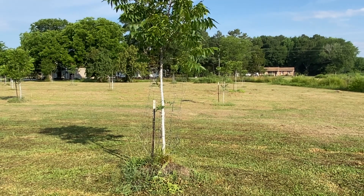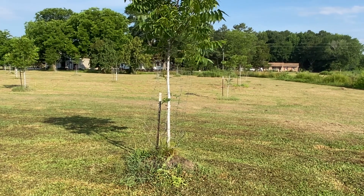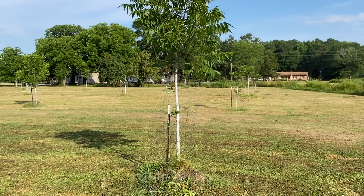So take care of your trees — get them adequate water and they will grow faster, give you better shade, give you nuts earlier, and give you a better quality crop down the road. Take care of your trees.